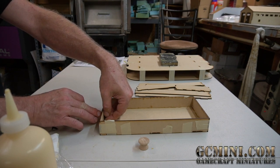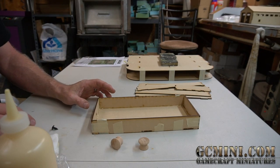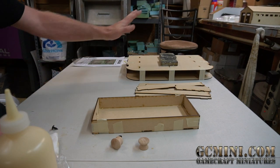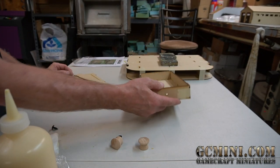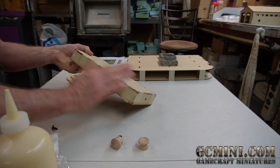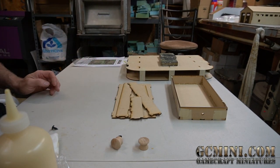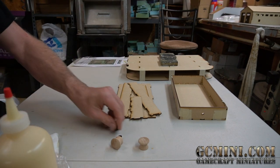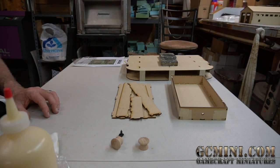A picture of the fully assembled unit will be posted at the end of the video. That's all there is to it — it doesn't take very long, a little longer if you're explaining as you go. Sand the outside to remove any glue residue, round the corners slightly, and everything will slide in nice and smooth. Enjoy your drawer unit for your painting station — thanks for watching!